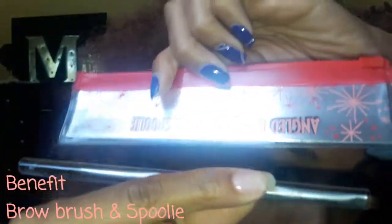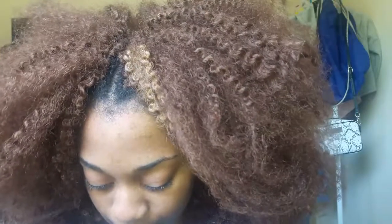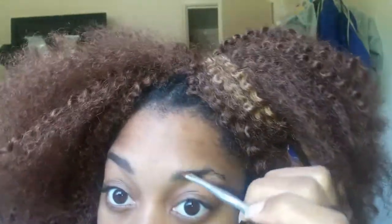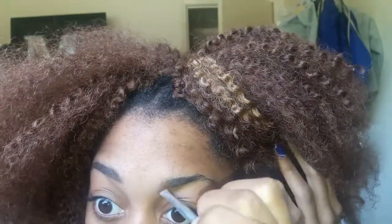I'm taking this Benefit brow brush with a spoolie on the end and I'm going to spoolie my brows and brush them out. Then I'm taking this Dip Brow from Colourpop, dipping it with the brush, and lightly filling in my brows. It's a little bit lighter shade but it's going to fill in and look okay. I'm starting with the bottom of my brows and feathering a little bit just to get the real brow effect.